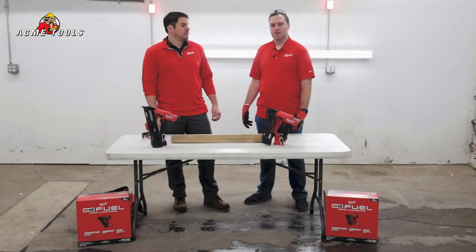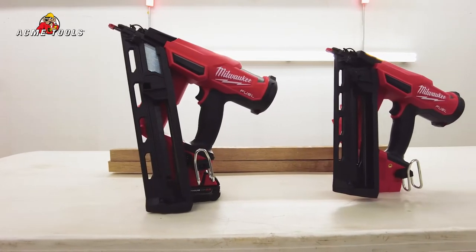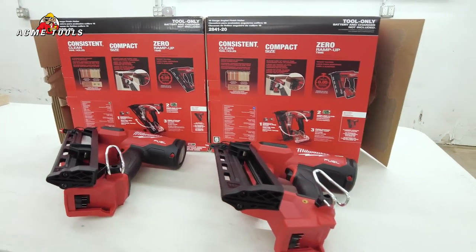Hi, I'm Kurt with Milwaukee Tool and I'm Tim from Acme Tools. We're here in Grand Forks, North Dakota and I'd like to show you guys our new 15 and 16 gauge nailer. We have our 2839 and our 2841-20.